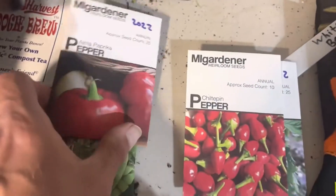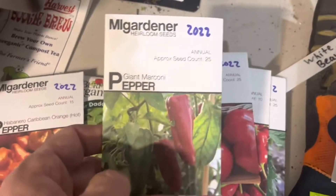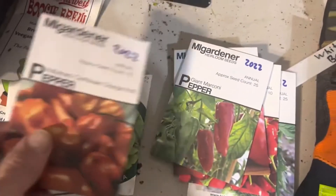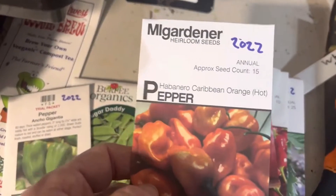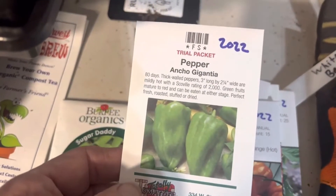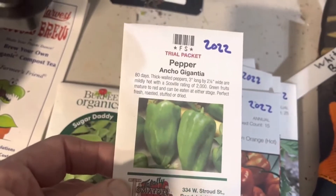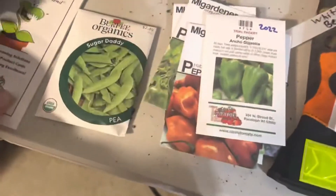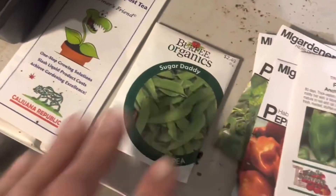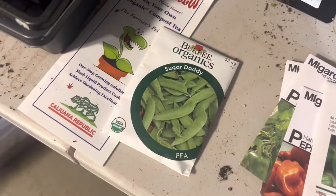In the peppers we have the Chiltepin pepper, the Alamo paprika, a giant Marconi habanero - this is the only hot one I'm growing this year I believe. And this is Ancho Gigantia, another sample that I got from Totally Tomatoes.